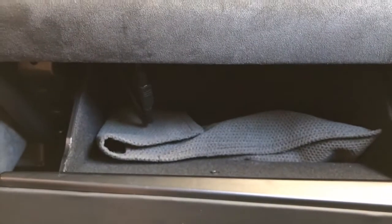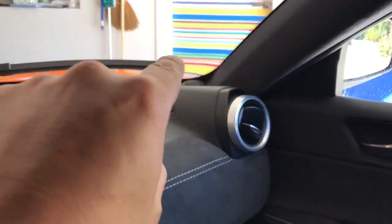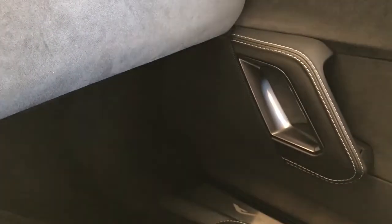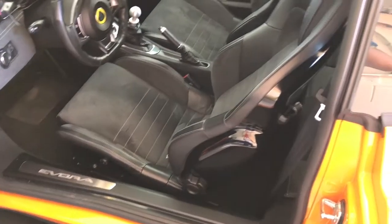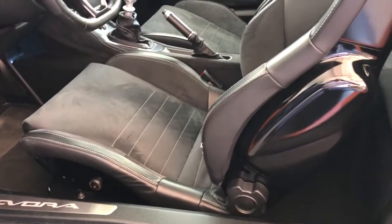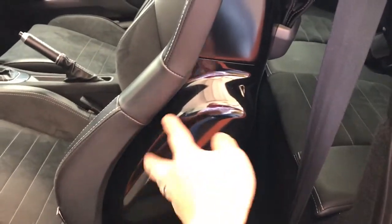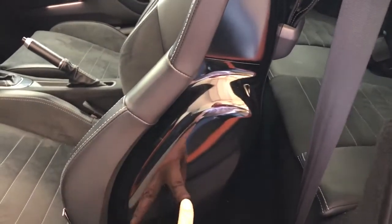The glove box is not push-button but rather a standard pop-open with a handle. The car still has essentially the same stereo system with a speaker in the A-pillar and one right here. The seats are all new — they're Sparco seats, which were essentially mandated for a number of reasons, the main one being this pod for the US market, which is where the supplemental restraint or side airbag is located.